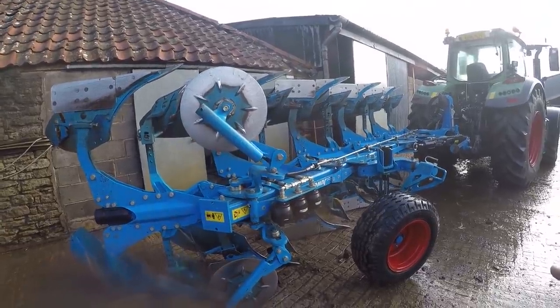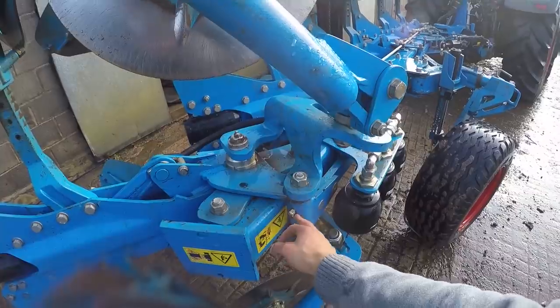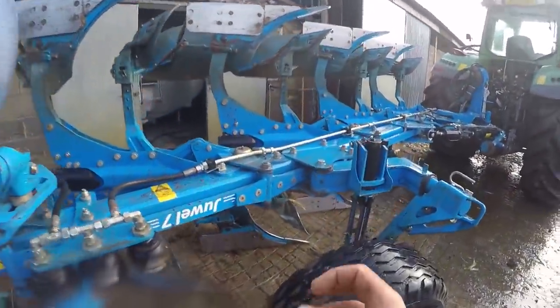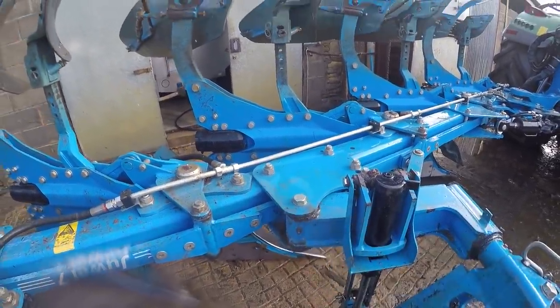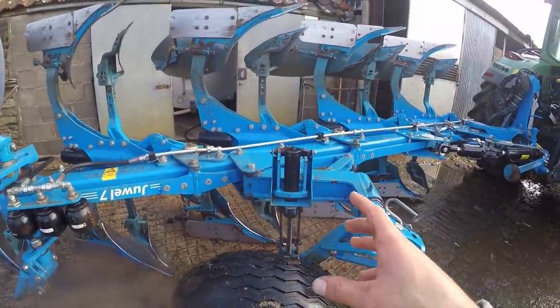We're going to grease the plow — by that I mean we're going to pump grease into all of the grease nipples. What that will do is push all of the dirty grease out of the holes so there'll be nice clean grease in the chambers. Then we're going to go over to the steam cleaner.